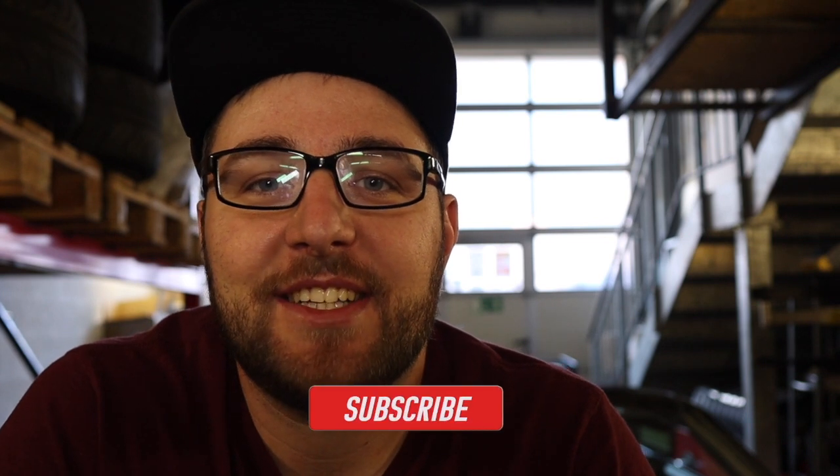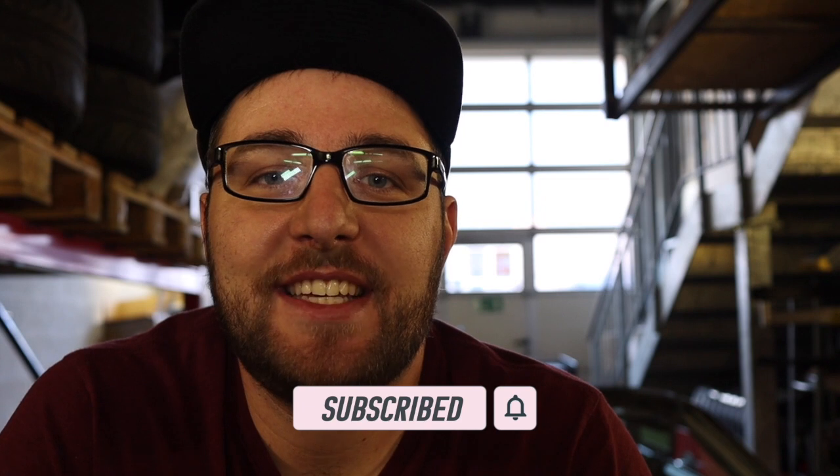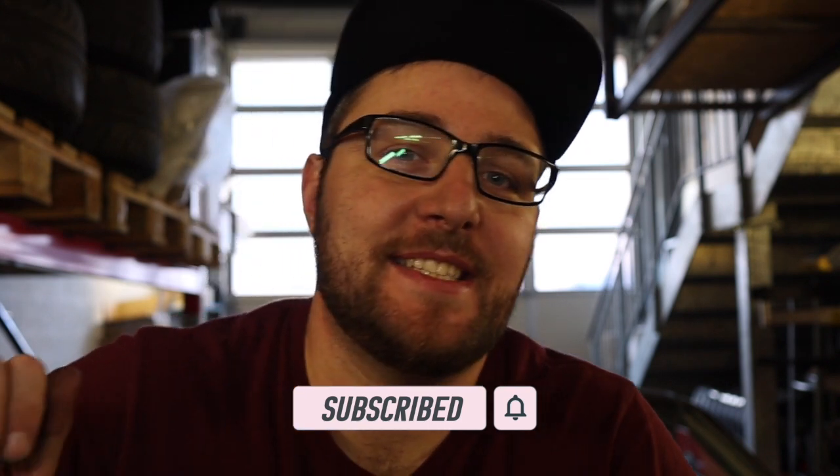Thanks a lot for watching. I hope you like this episode — if you do make sure to like and subscribe. I'll be posting part two and some other interior things next week, and hopefully I'll be able to take the car out for some racing this year if the situation allows it. Make sure to subscribe if you haven't already and I will see you next week. Peace.